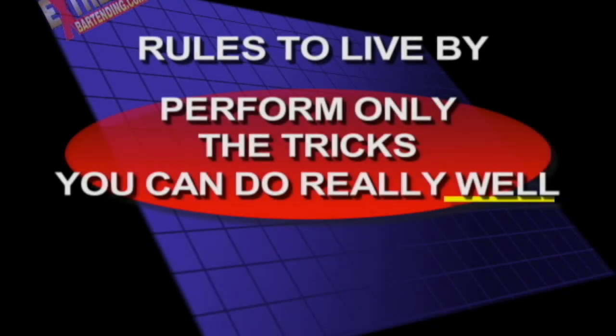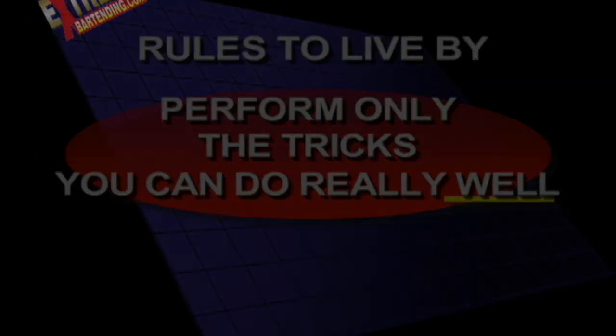It doesn't have to be complicated or difficult to look good. Perform only the tricks you can do really, really well. The idea is if you only show them one or two moves that you have solid, that's where they're going to walk away thinking that you have that kind of ability.